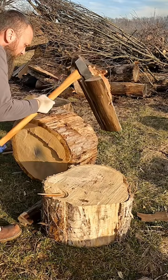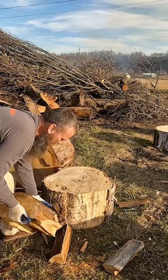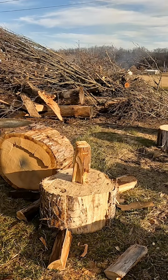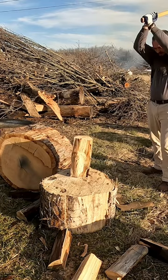Sycamore has an interlocking grain that kind of spirals as it grows. That's why on a sawmill you're better off quarter sawing sycamore. If you flat saw it or rift saw it, it's throwing a bow everywhere.